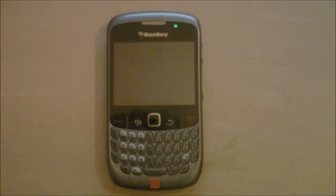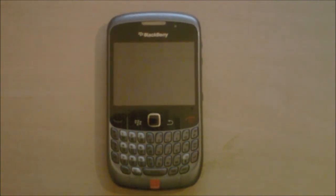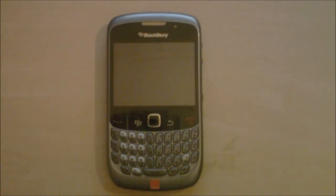I shot the review of his Curve about two weeks after I did the unboxing and it was pretty cool actually. I didn't realise how much I liked the full keyboard compared to the SureType QWERTY on the Pearl. I liked it a lot more than I thought I did. But me being the stupid person I am, I never got around to editing it.